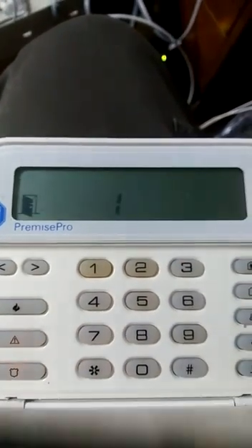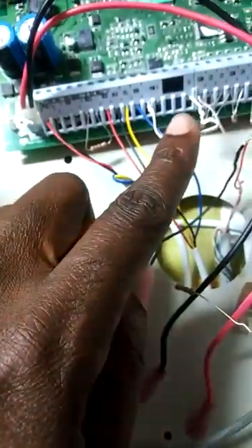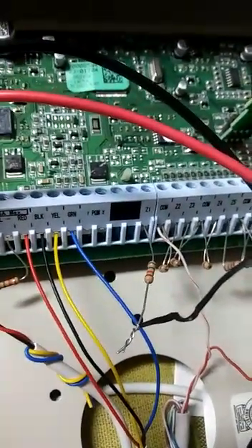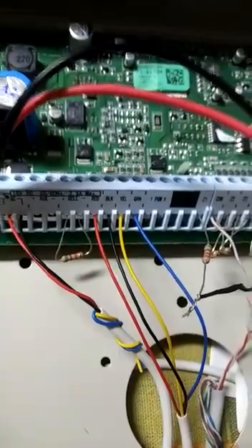So that means the reset is complete. Now we just have to disconnect this wire, disconnect this wire, and take out the power. Then reconnect everybody back up. We put power back on, remove the wire, put it back into the zone — you can see the resistor there, and there's nothing in PGM1 now.